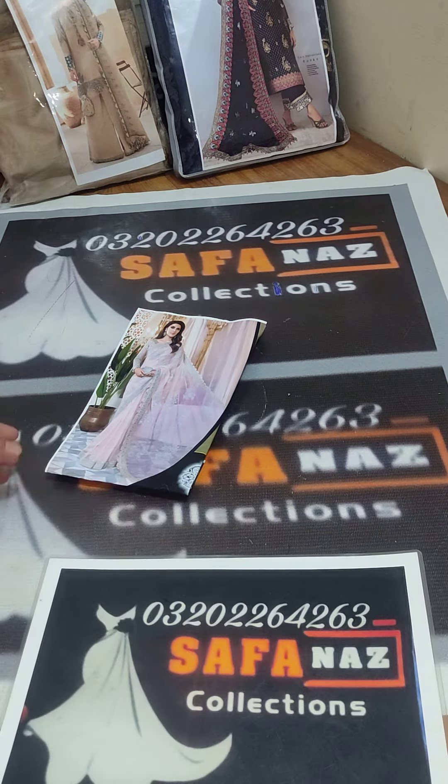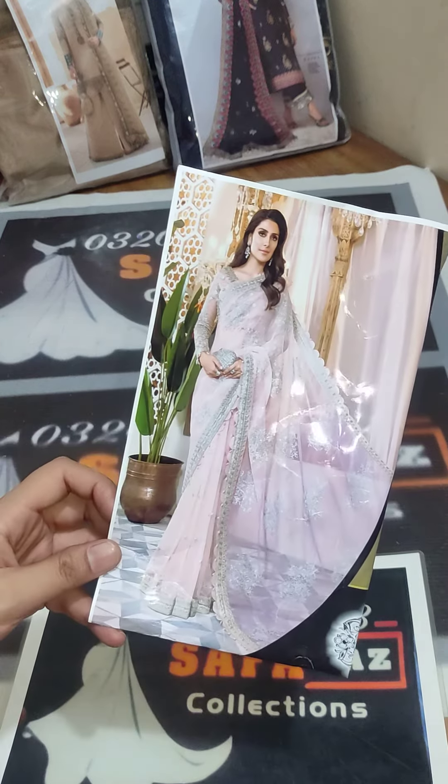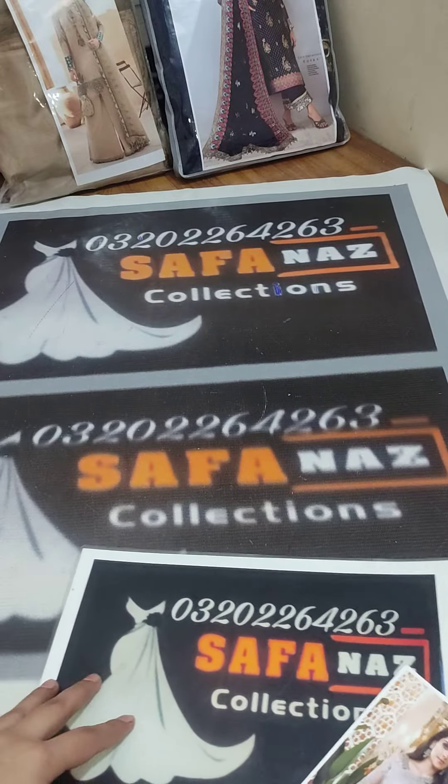Hello everyone, welcome to Safaran's section. Today I'm presenting one more beautiful article. This is a beautiful saree, net fabric, double shaded.